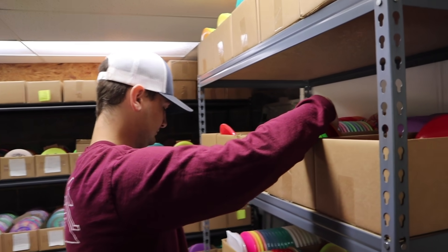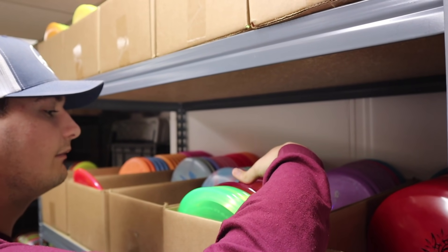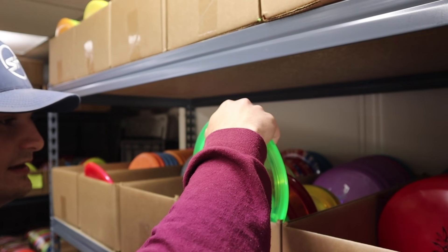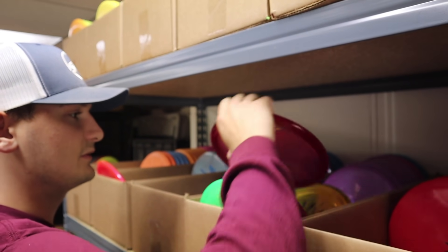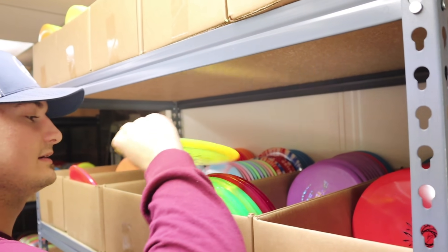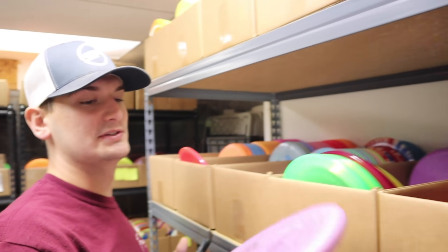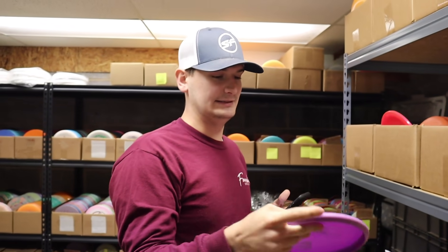Going through more boxes, there's an FD2 which has been thrown, and an MD4 which has also been thrown. The third disc is a PD. Hunter goes with the only disc in the box he hasn't thrown — the P3X. Hunter's got his putter.